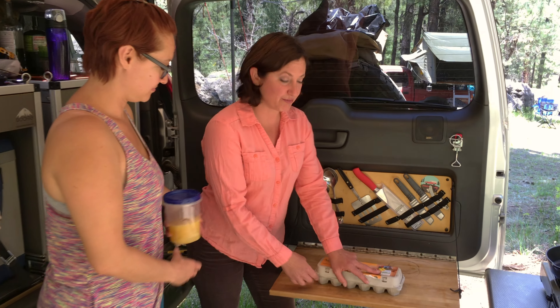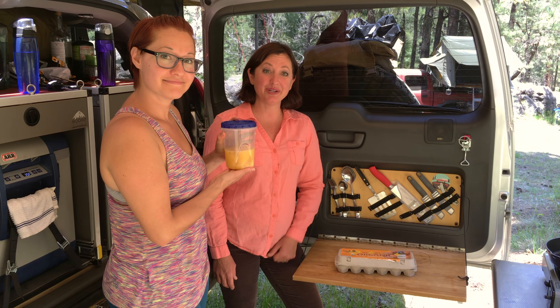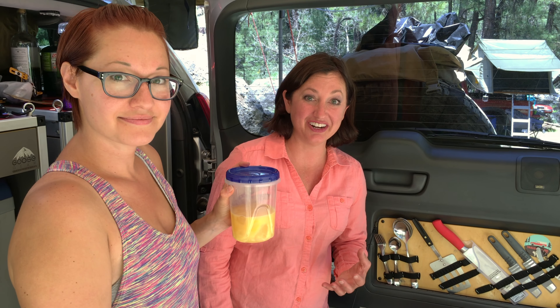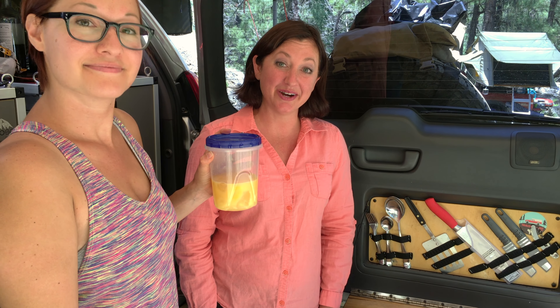The way you can avoid broken and messy eggs in a nasty cooler is putting them in a container. You just break your eggs while you're at home, not in your cooler, and remedy. That's what we like to do. I hope you like it too.